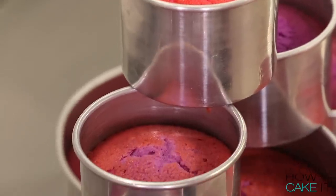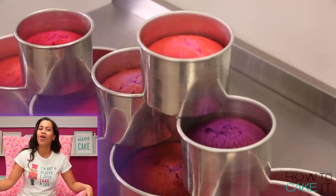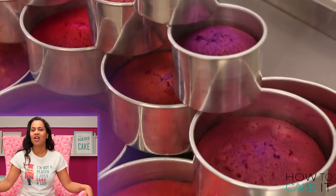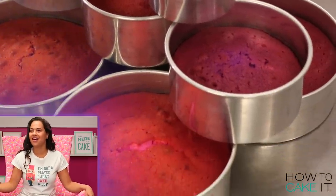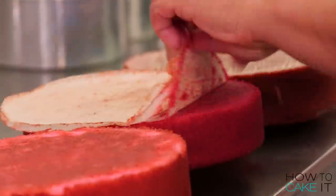To make this Land of Sweets cake, I have baked 18 pounds of my ultimate vanilla batter — that's a lot of cakes. The cakes are an ombre of pinks and purples.